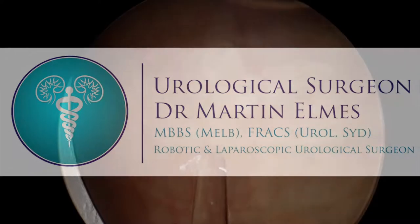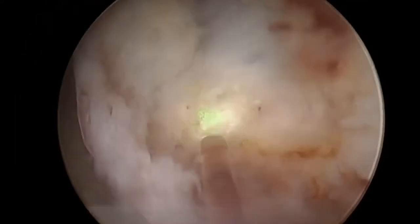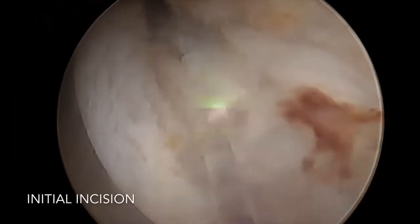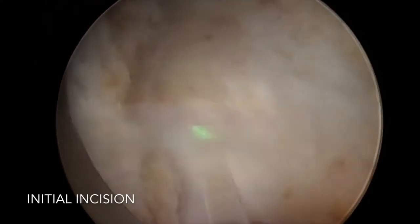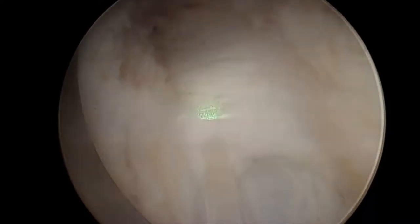This next video is of a gentleman in his 60s with severely bothersome waterworks issues who underwent a HoLEP procedure, or laser enucleation of his prostate, to remove the obstructing prostatic tissue and alleviate his waterworks symptoms.